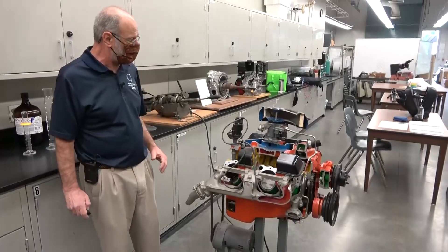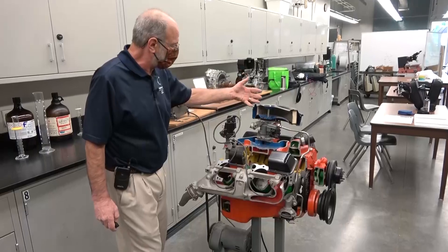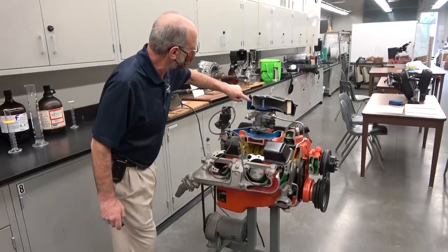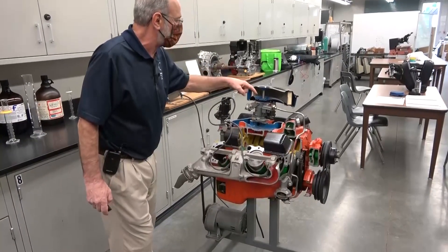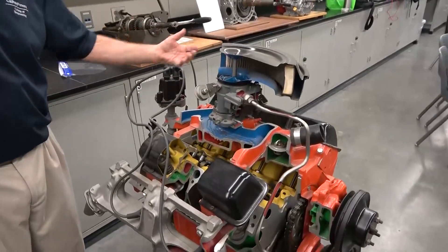First I just want to note the color coding. If it's coated blue, that's the air intake system, so the air is going to come in through the air filter, through the carburetor, and then be distributed into the intake.